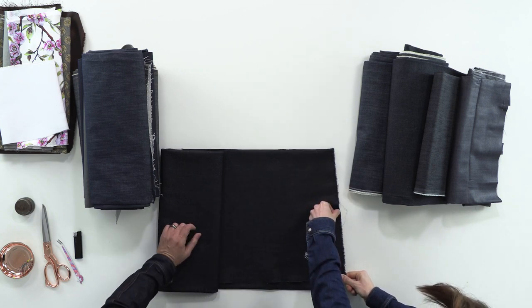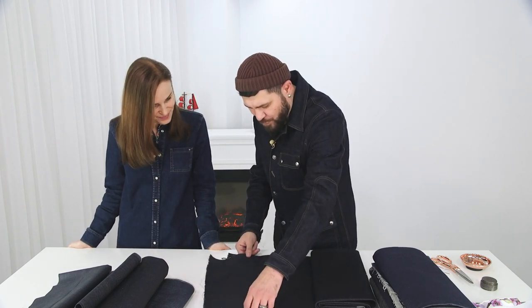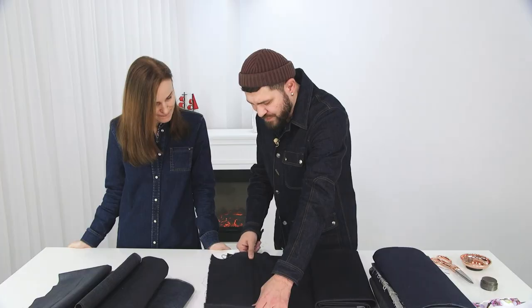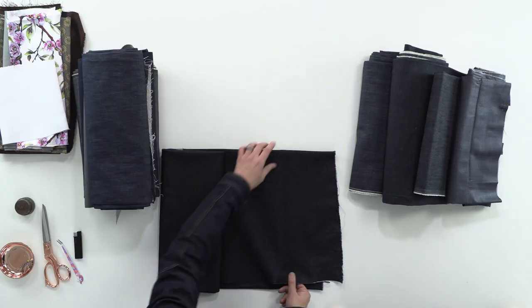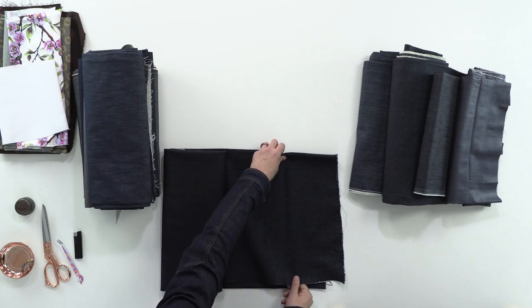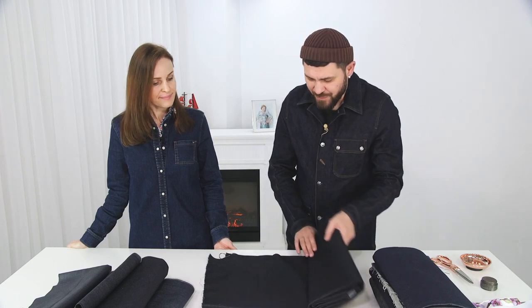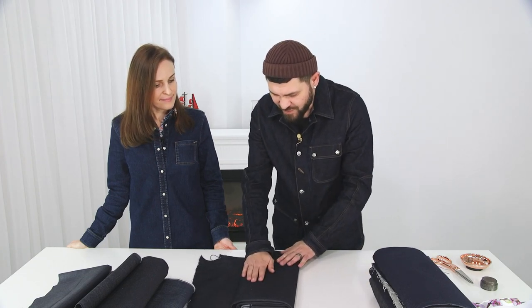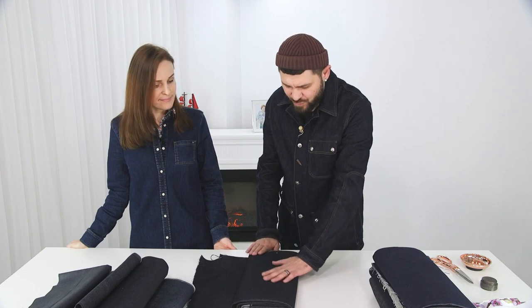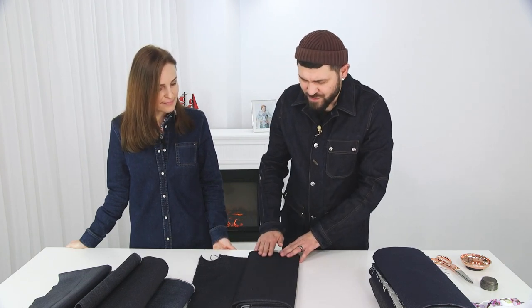It's very raw, very hard. And if we take it along the horizontal, due to its diagonal weaving it actually has some distortion — it gives some sort of pulling. Any denim can be stretched due to the construction of its weave. Here is one option — a regular type, not very expressed weave, and navy blue in color.